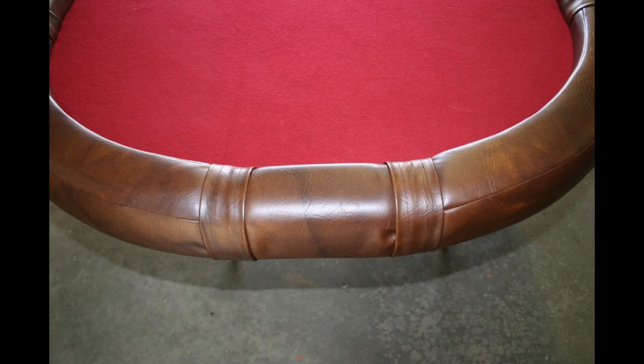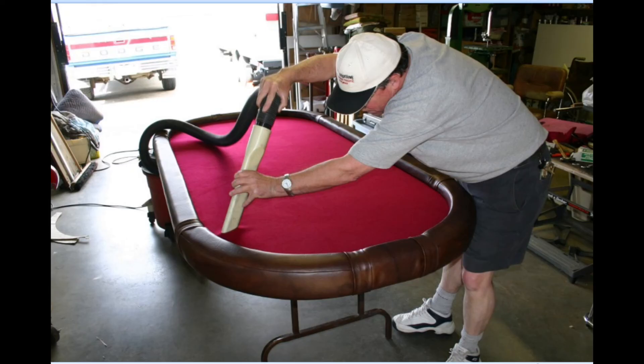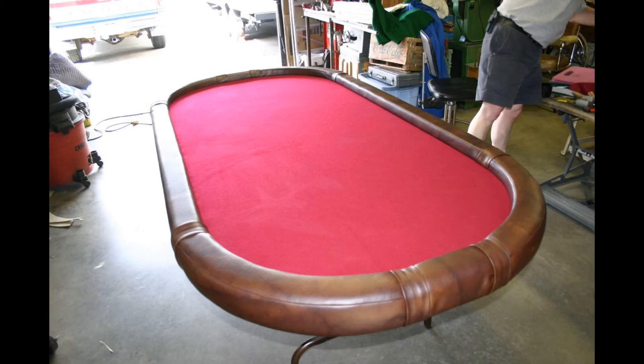It makes for a very comfortable seating area — you could probably seat up to ten people around this table and they all have a nice comfortable armrest and a large playing surface. A little touch up with the vacuum and we're ready for our first games. So there you go — there's your project for the winter. Get yourself some materials and make yourself a nice games table for the family. Thanks for watching, we'll catch you on the next video.